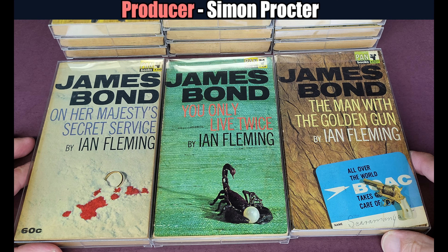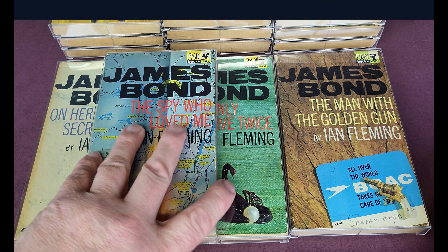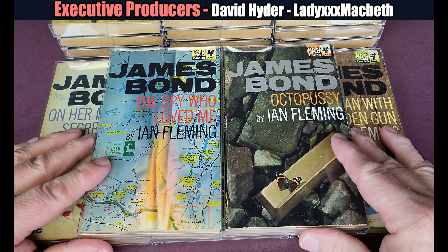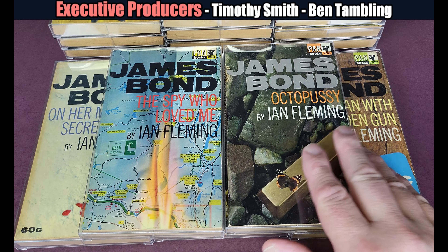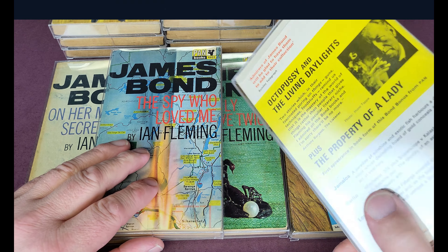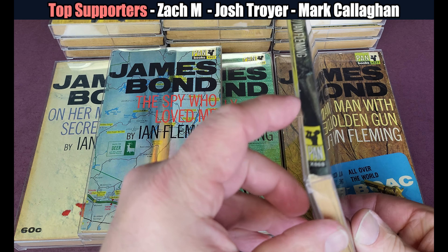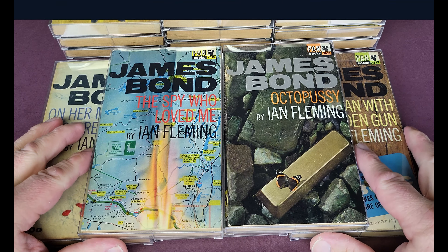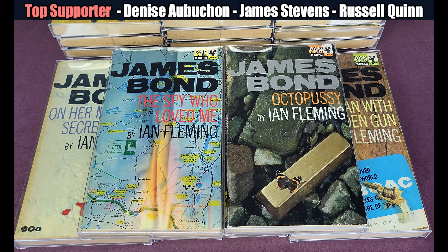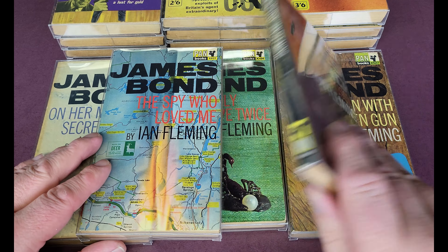Man with a Golden Gun. The Spy Who Loved Me — perhaps the most common first edition; it had a massive print run. Octopussy and the Living Daylights is really tough to find in British Pan first printing — my copy came from Australia for about £7 but took a year to find. It had massive spine roll, which I mostly reversed. That's the full set of British Pan Ian Fleming first editions in correct order.